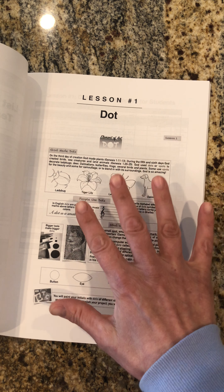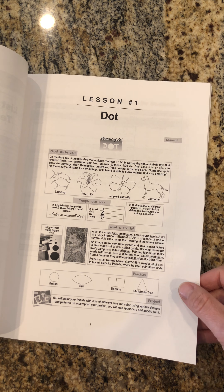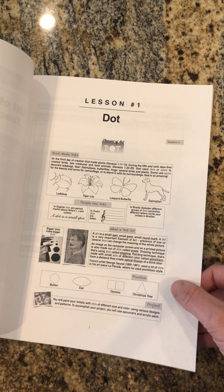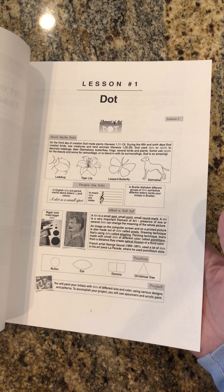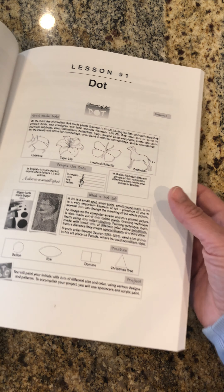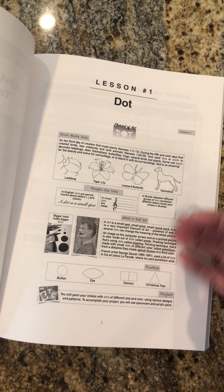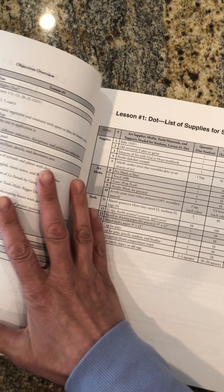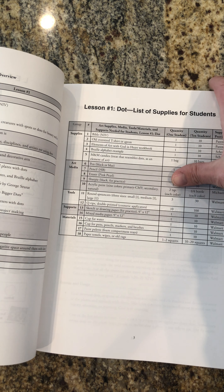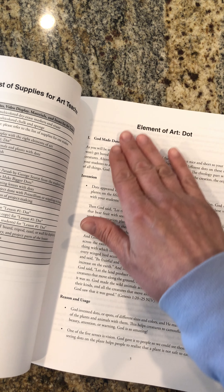Every lesson starts with this picture — one page from the workbook for students. This manual comes with a workbook for students, which you can order through Teachers Pay Teachers. Inside the workbook, which will be in full color when you buy it, you will see how I break down each lesson into five different steps. You can also see an overview of objectives and supplies for students and for art teachers for each particular lesson.